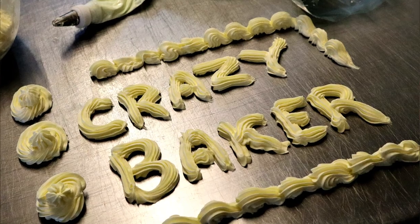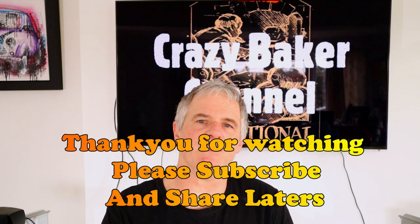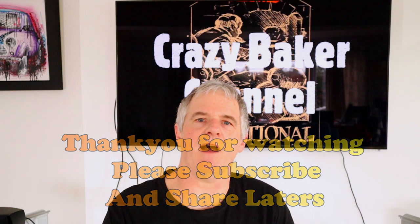And there we go — confectioners fondant cream. Guys, I hope you enjoyed the video. Please check out the description below for my playlists, and don't forget the recipe is below in the description. Please subscribe and please share. Anyway, we'll see you again shortly.